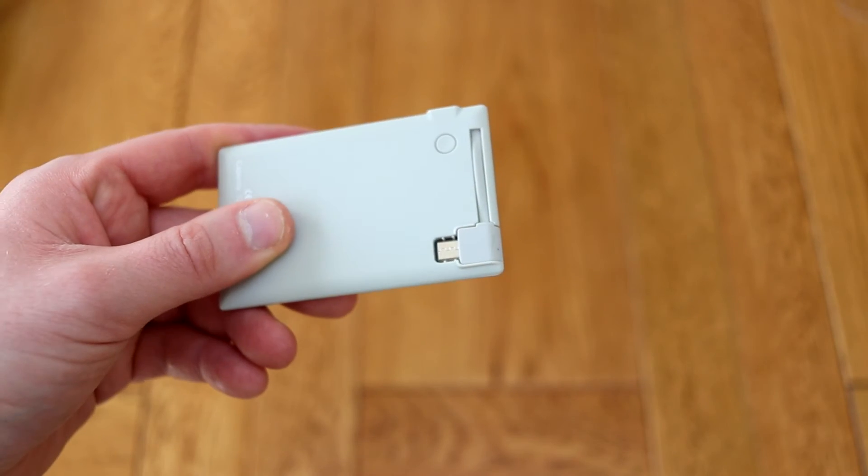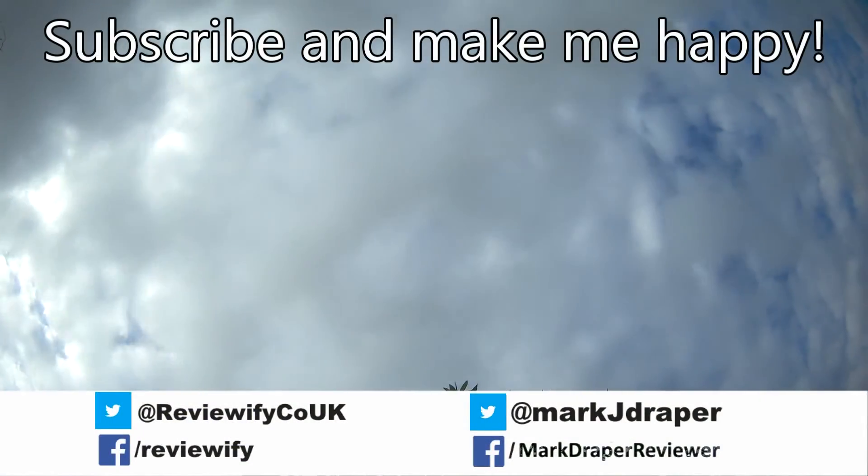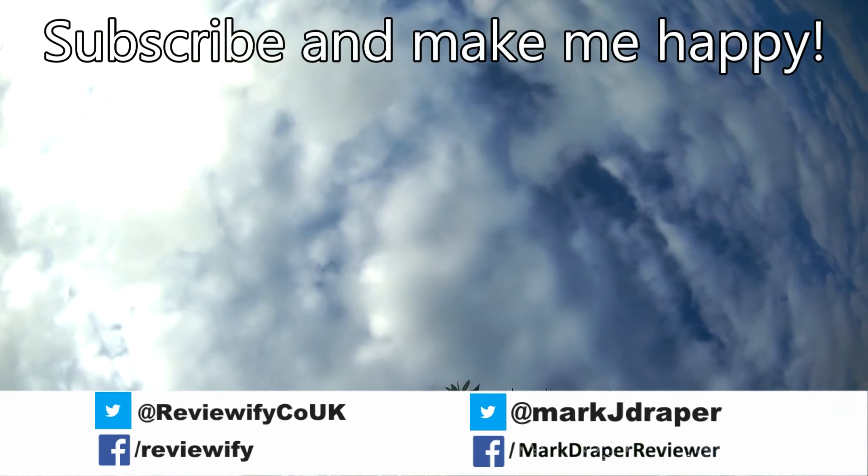I hope you found this short review useful. If you haven't already, please hit subscribe. Thanks for watching.